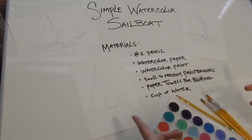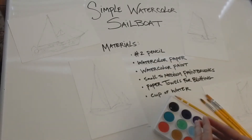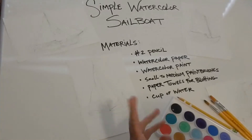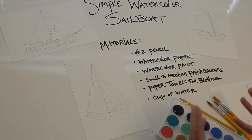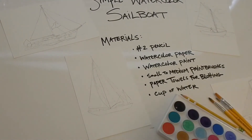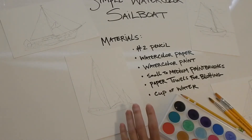Today we are going to be doing simple watercolor sailboats. We'll just run through your materials list: just a number two pencil, watercolor paper, watercolor paint, small to medium paint brushes, and paper towels for blotting, and of course a cup of water. You'll probably need more than one cup of water.